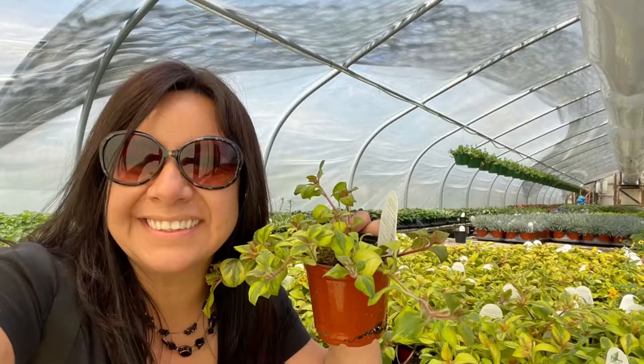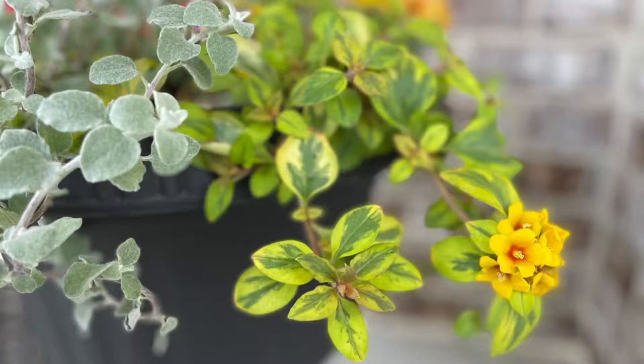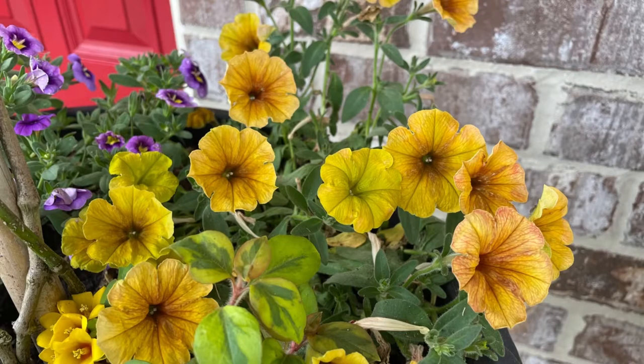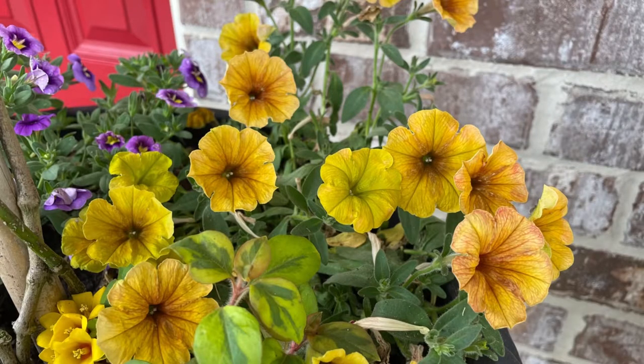I chose Waikiki Sunset as the first one, and I love it because it has variegated leaves with a beautiful yellow flower. All of them were chosen to be part sun — even though I get a lot of sun on that side of the house in the evening, it is protected by the covered porch. The next one I chose is called Supertunia Honey, and this one should produce a lot of yellow flowers, which I thought would contrast well with the red of the shrimp plant.